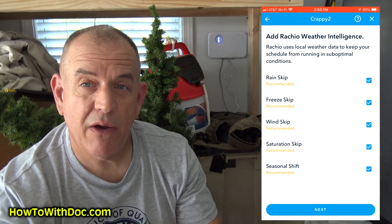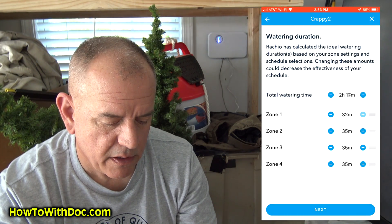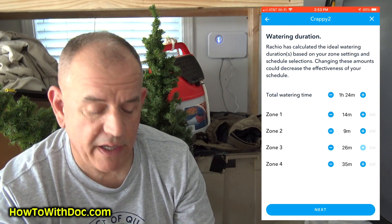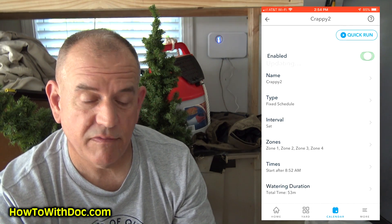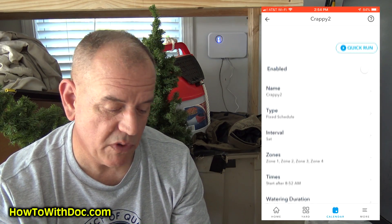The important thing I figured out is the Cycle and Soak mode — go ahead and click that. Don't worry about Rain Skip or Freeze Skip, just forget about those because we're going to manually run it. Now the most important part: you have to go in and adjust each zone. Zone one — 14 minutes. Zone two — 9 minutes. Zone three, which is a small zone — 6 minutes. The back zone, which is big — 24 minutes. Click Next, and your schedule is created.